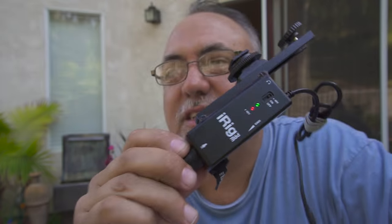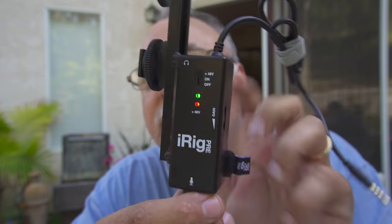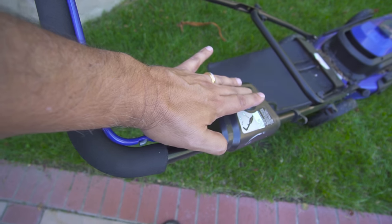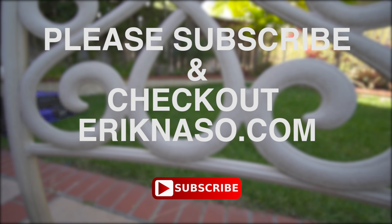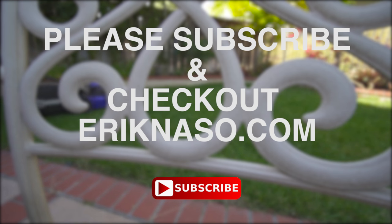It looks like it was at least fixable - got it back up and running, doesn't seem to be doing anything weird, so we're back in business. Dang it... dang it, dang it.